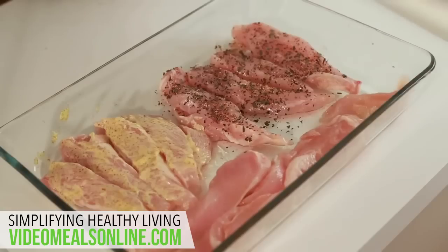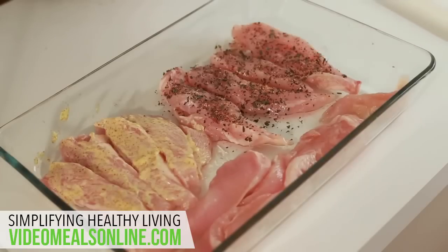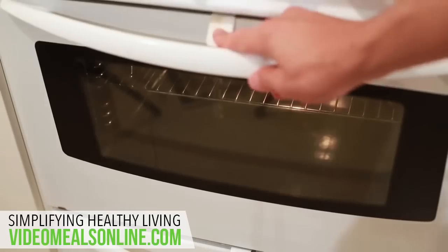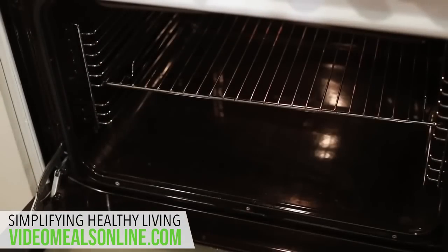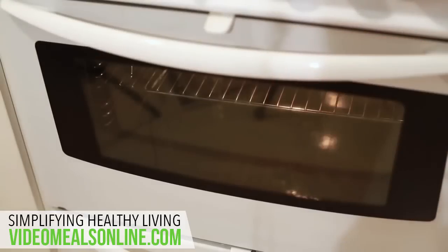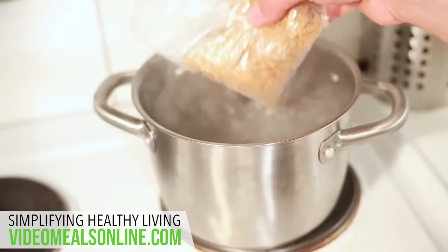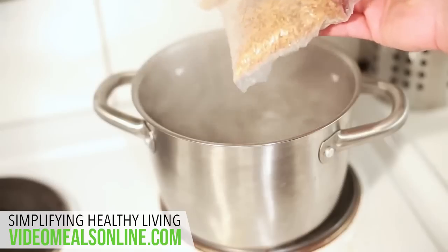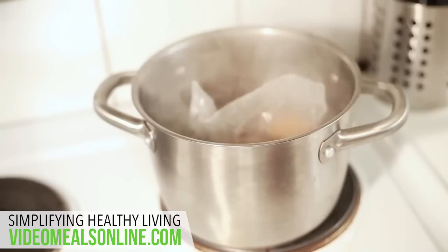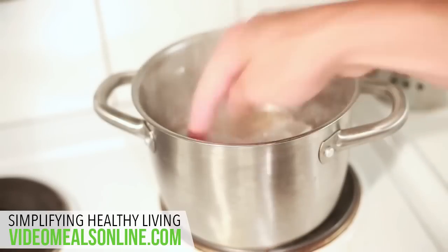For example, I've got Dijon mustard for one day, basil and mixed ground pepper for another, and honey for another day. Once the oven is preheated, just place them in for about 20 minutes. By this stage your water should be boiling, so I just buy rice in a bag — it's just a matter of throwing the rice into the boiling water and letting it cook for about 10 minutes.